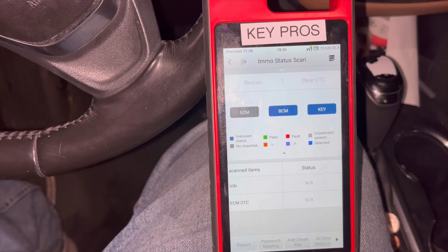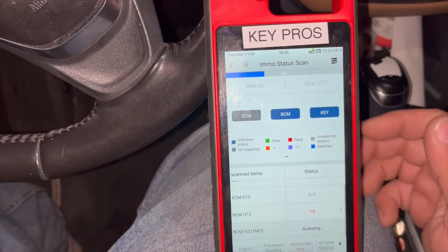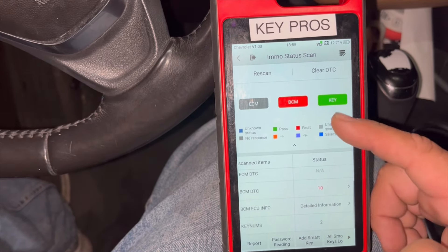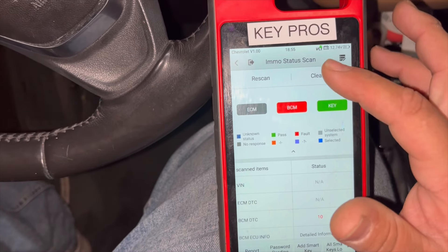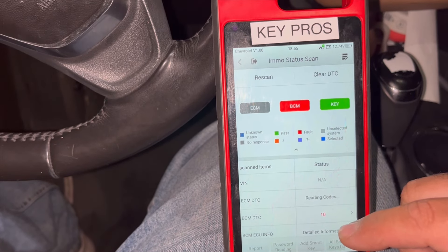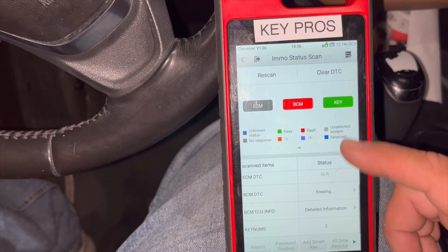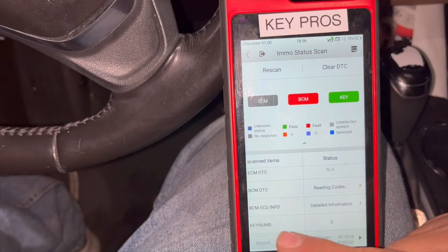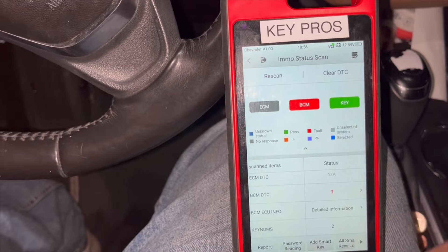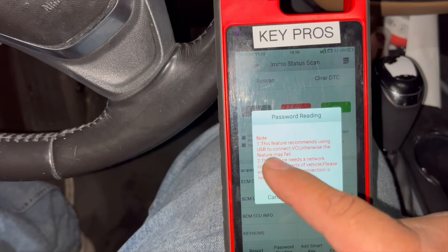You can read via IMMO Status CAN or manually. Go ahead and scan it, then clear the DTCs. It's recommended to clear the DTCs first before programming any keys. There are 10 codes coming from the BCM and two keys currently programmed. We're going to clear all of this before we start reading the password.